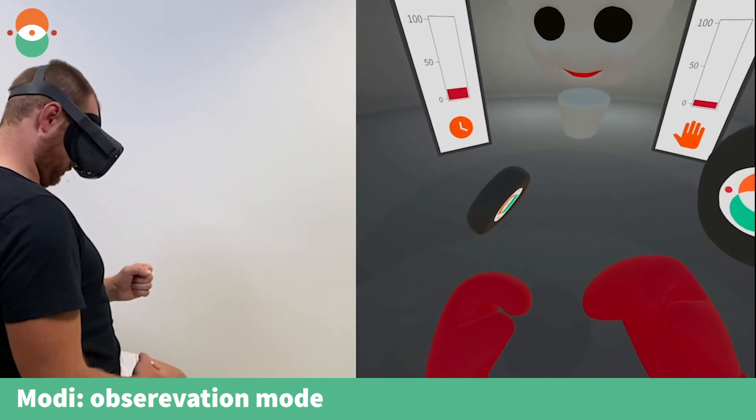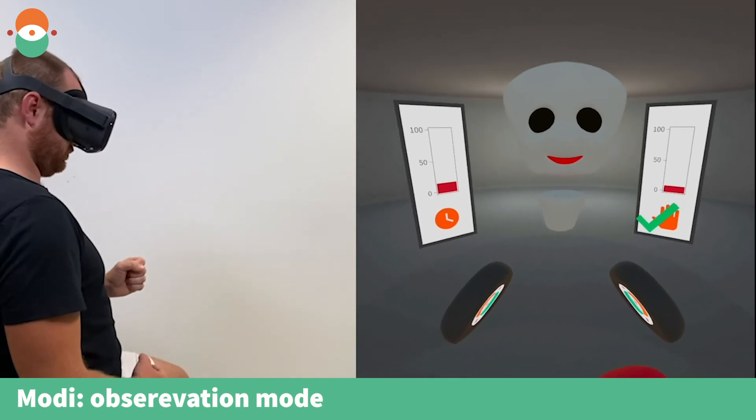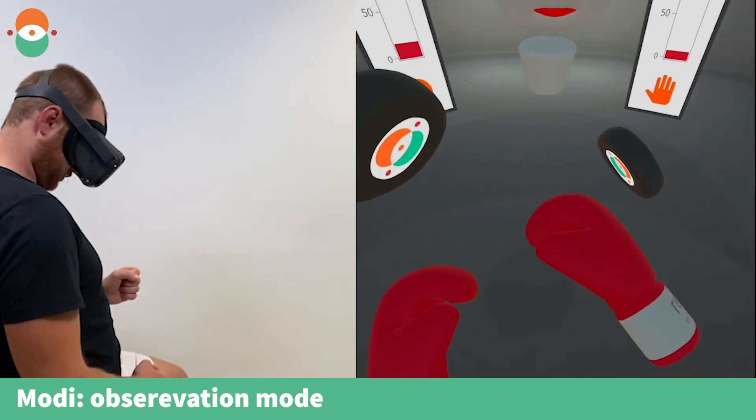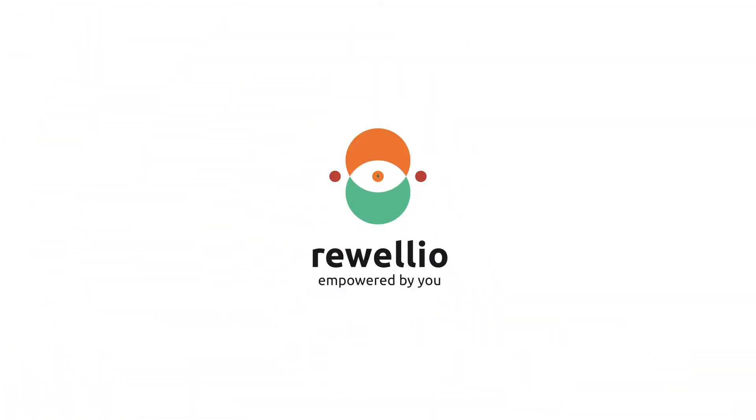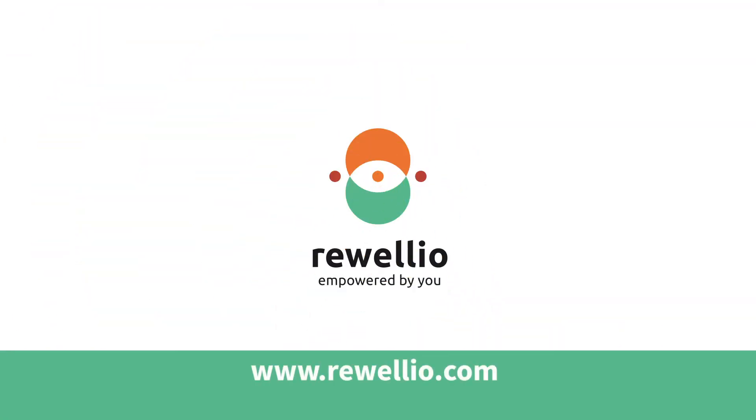Left. Keep going. Punch with your right hand. Well done. Keep it up. Good job. All right. Good job. All right. Let's go.